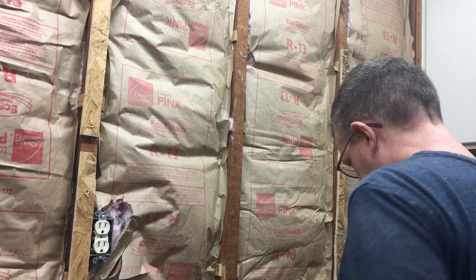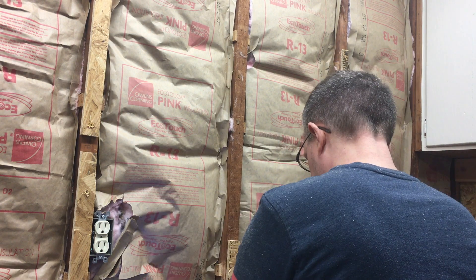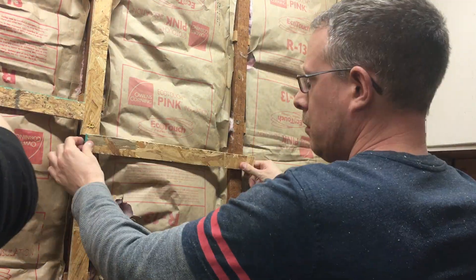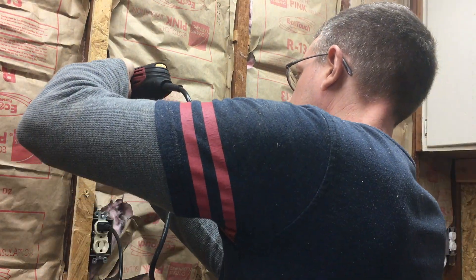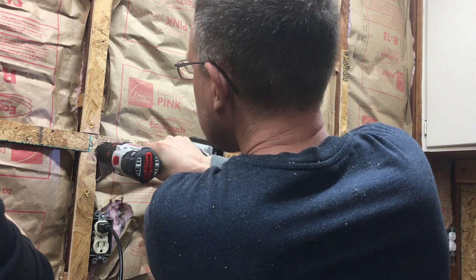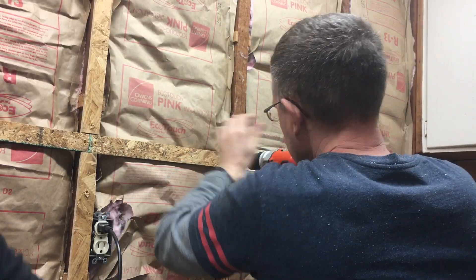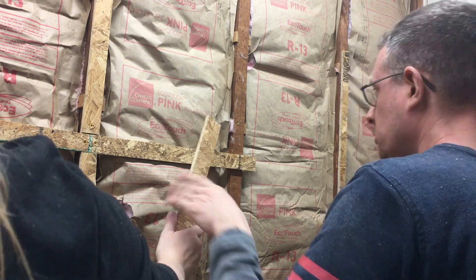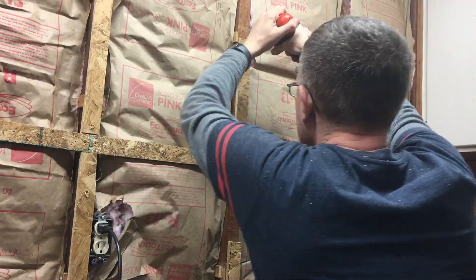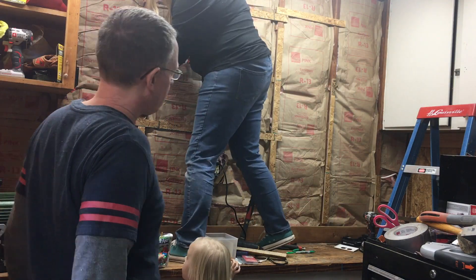Once we had all the vertical pieces in place, we figured out we also needed some cross pieces. Because our two-by-fours didn't run back and forth very much, we just put up the OSB strips for the pegboard to attach to and stay in place without being wobbly. It doesn't have to be all over — just every once in a while. No big deal.